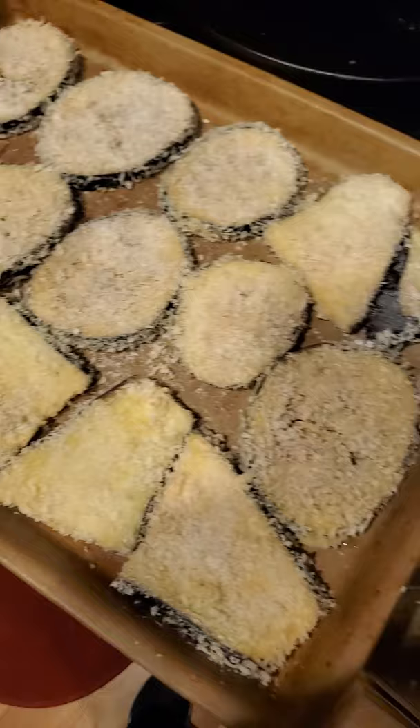By eggplant parmesan I just mean the eggplant part. The recipe I'm using, you actually bake the eggplant before you put it in the casserole so that they stay really crispy — otherwise you kind of have a mushy mess. So wish me luck.